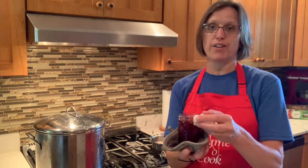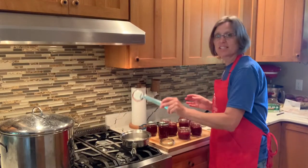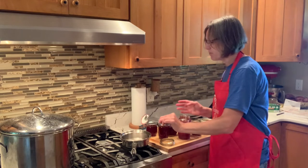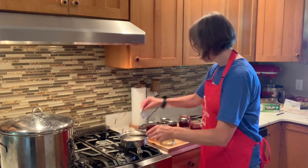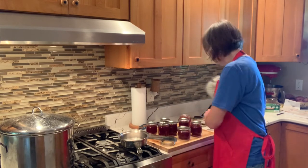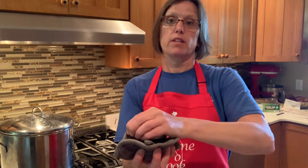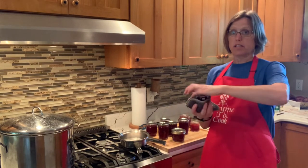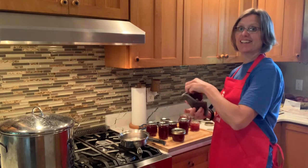These jars are still a bit warm, which is why I'm holding them with a pot holder. Now we'll put the lids on — I use tongs to pull them out of the simmering water. Place a lid on each jar, then twist on a ring and tighten as much as you can. Before setting them into the boiling water, I'll usually give each ring one more twist to make sure they're as tight as possible.